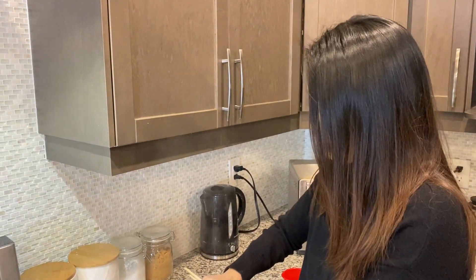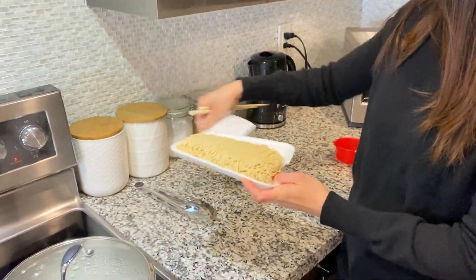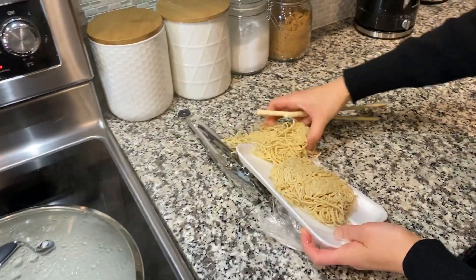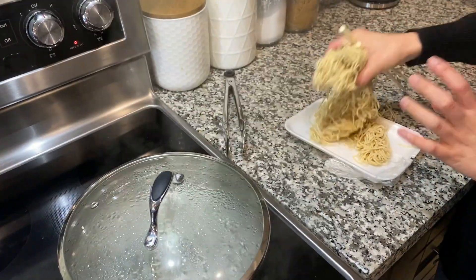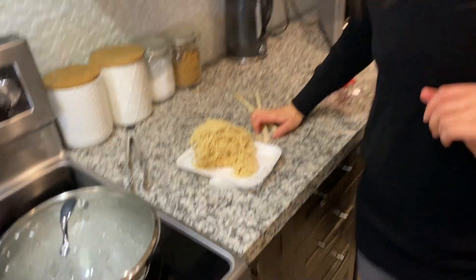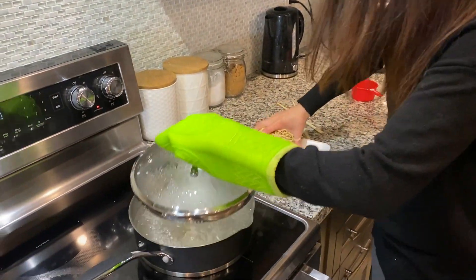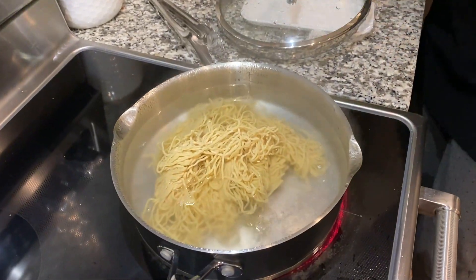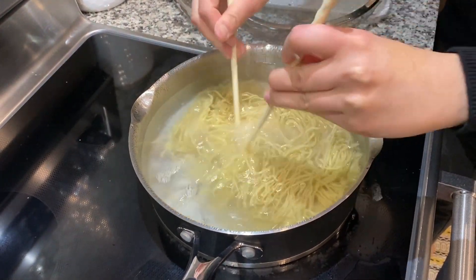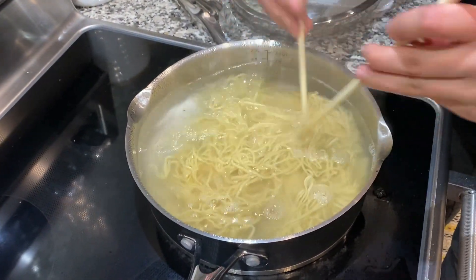As soon as the water gets to a rapid rolling boil, we're going to throw the noodles in. I'm using the egg noodles today. It's hot — let me grab the gloves. I just like to separate them with a chopstick so they don't stick to each other.